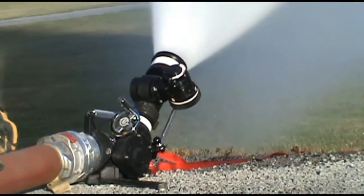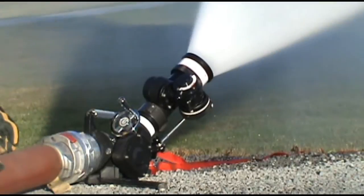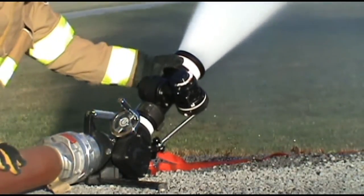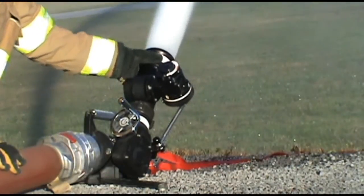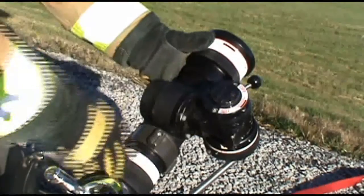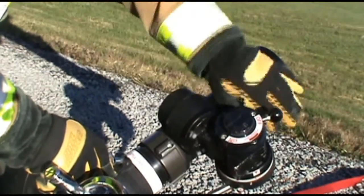The 5148 combined with the Mercury Master monitor can be used as a standard combination fog nozzle or as a self-oscillating nozzle. To use the 5148 as a standard combination fog nozzle, move the on-off control lever to the off position.